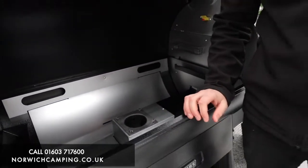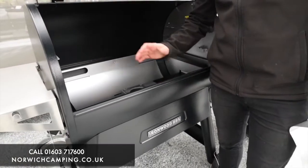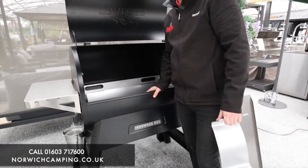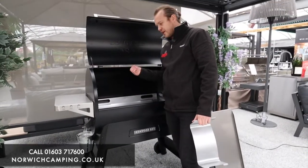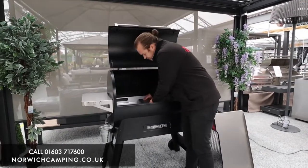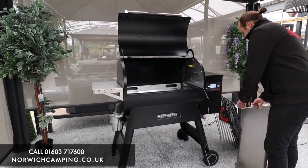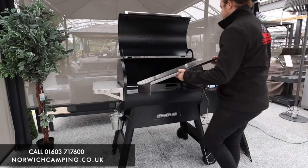Every now and then you'll need to hoover out the dust from the fire pot area — your grill should tell you when, but it's worth checking regularly. Let's quickly load this all back in.